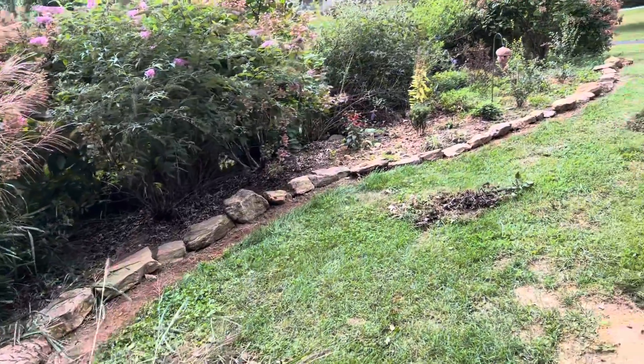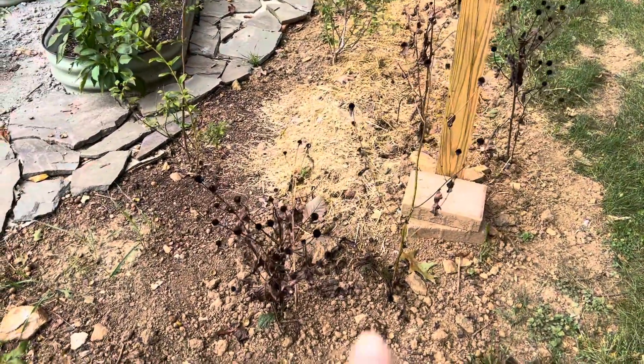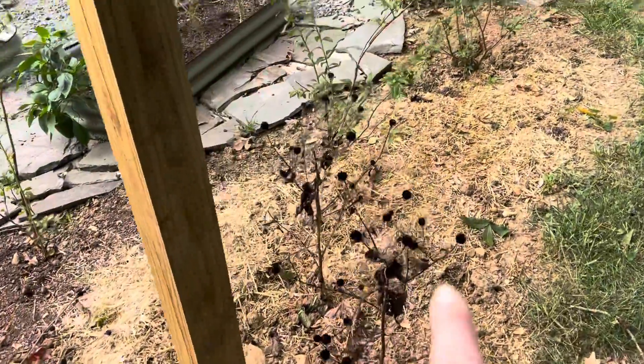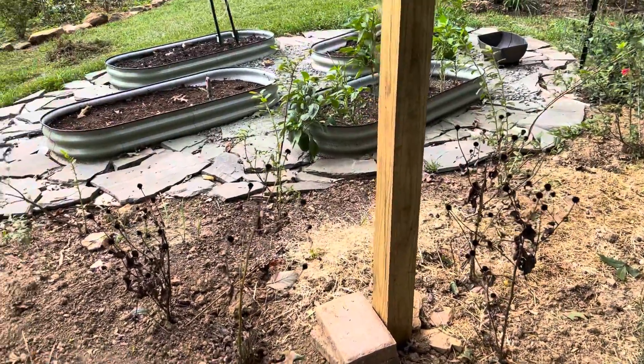I've done a few other things since I was on last. I transplanted some black-eyed Susans over by the little birdhouse and the blueberries.